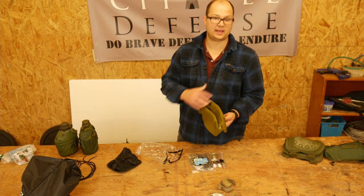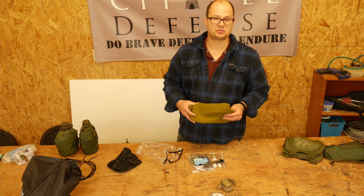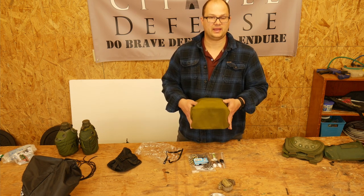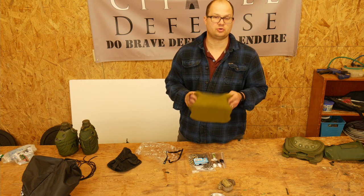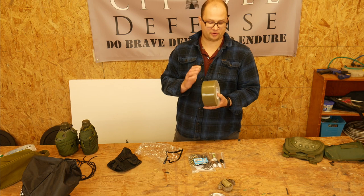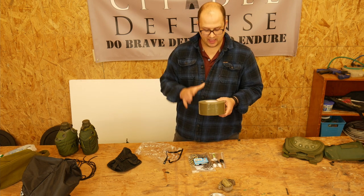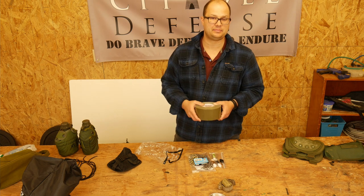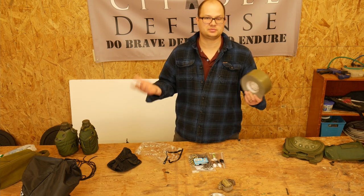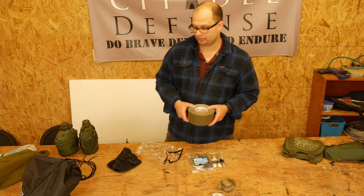This is my toiletries bag. I don't have any of my toiletries in it right now because they're in my house and I use them, but this is where I'll put toothbrush, deodorant, moleskin, band-aids, and all my basic toiletries stuff. I got a big thing of Army Green tape because sometimes you need to tape stuff. I'm also going to add some athletic tape in here for taping up my feet if I get a blister or sprain.